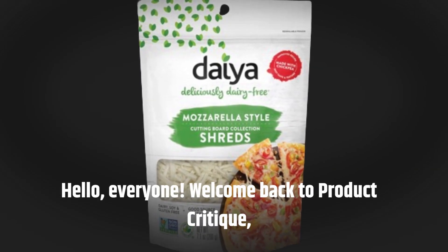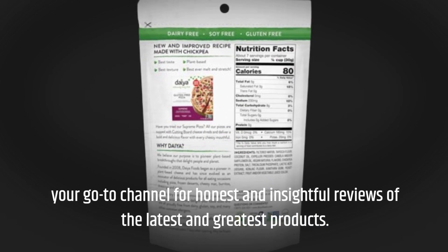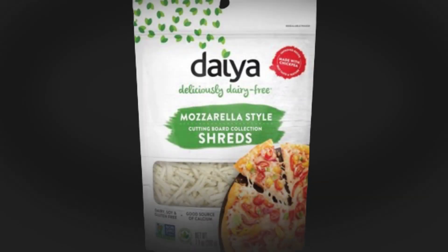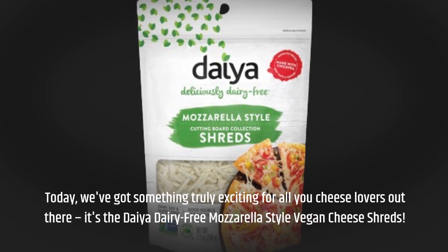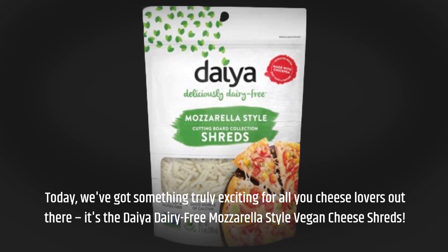Hello everyone, welcome back to Product Critique, your go-to channel for honest and insightful reviews of the latest and greatest products. Today we've got something truly exciting for all you cheese lovers out there: it's the Dia dairy-free mozzarella style vegan cheese shreds.